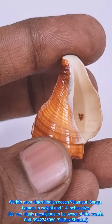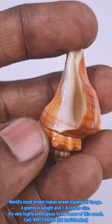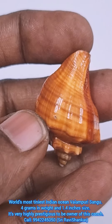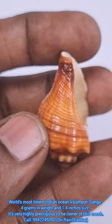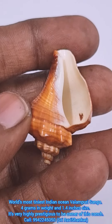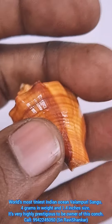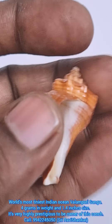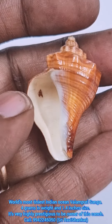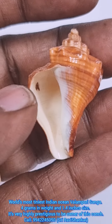Ever produced small tiny Valampuri conch from the Indian Ocean. Very beautiful conch. Om Namah Shivaya, Om Namah Shivaya, Om Namah Shivaya. Happy New Year. Thank you.